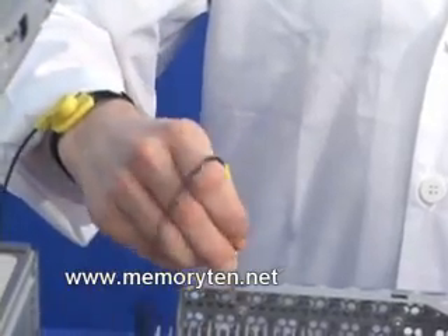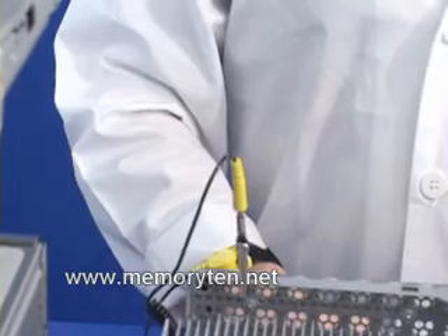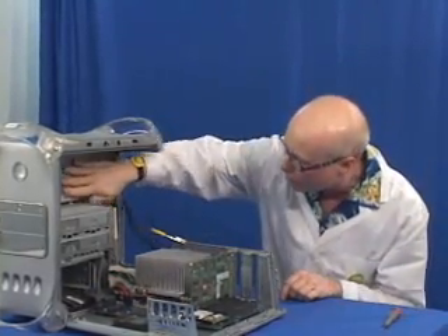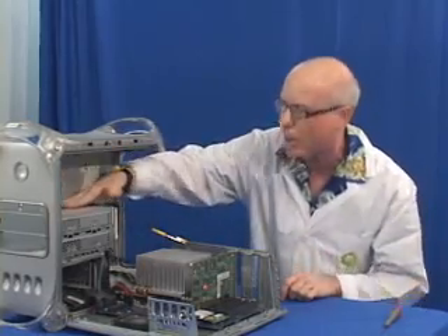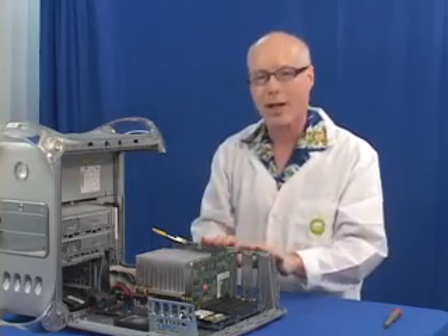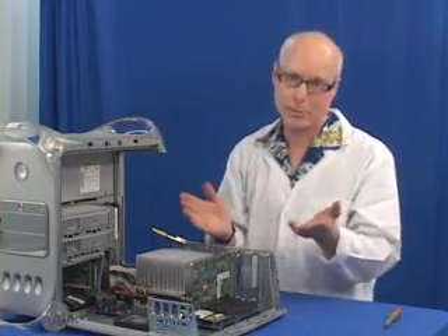Take your wrist strap and attach it to a piece of metal, grounding yourself to the machine, saving your memory. If you don't have a wrist strap, no problem. Just rub your hand on the inside somewhere on the metal on the power supply — that will also ground you and prevent your memory from static discharge, which could ruin it.